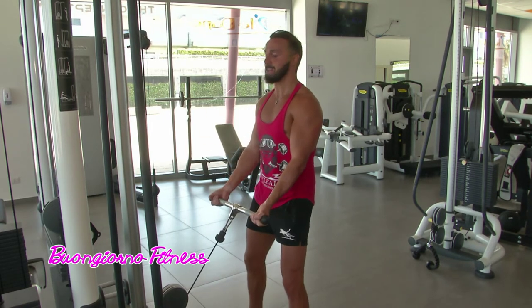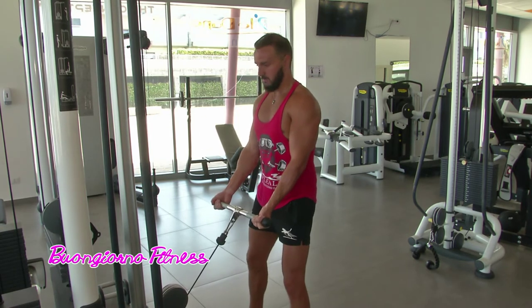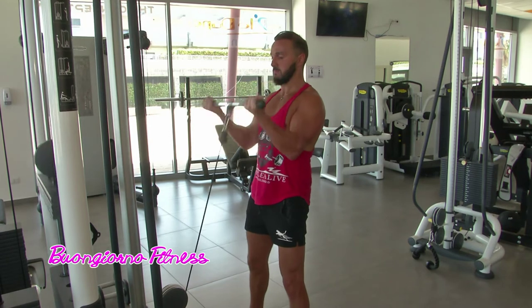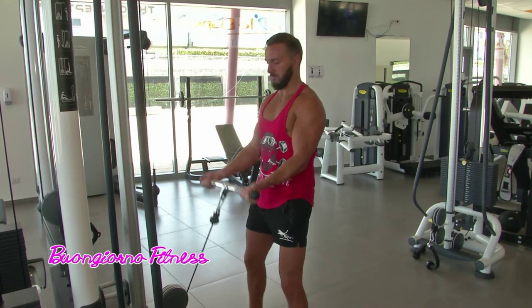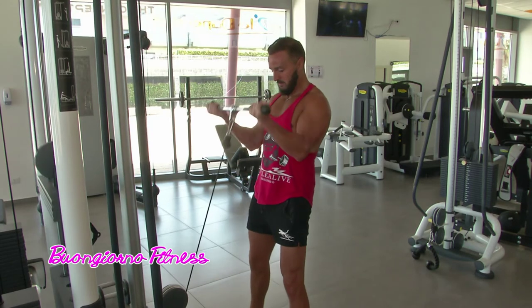Questo è un esercizio forse più adatto alle donne, invece quello precedente si adice più agli uomini? Diciamo di sì, Mila, è più corretto questa tua riflessione. Grazie Marco, guardiamo Tyron mentre si allena.